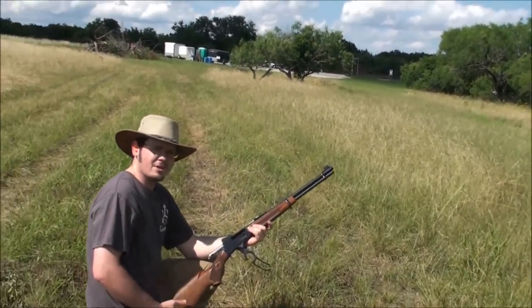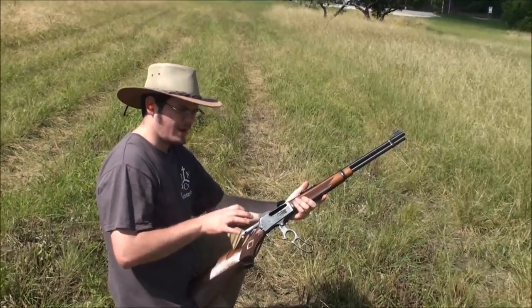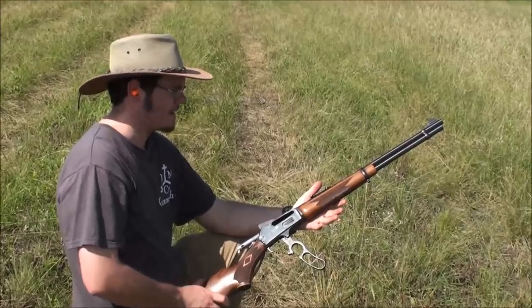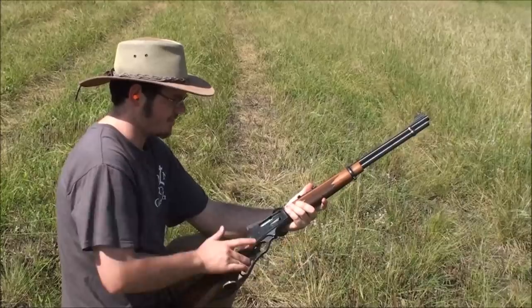At 200 yards, the difference between the point of aim is from aiming at the body of the steel target to aiming at the head. So hardly any perceived drop using the Skinner peep sights at 200 yards.